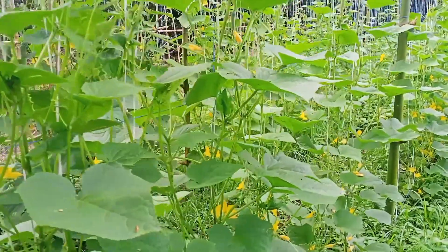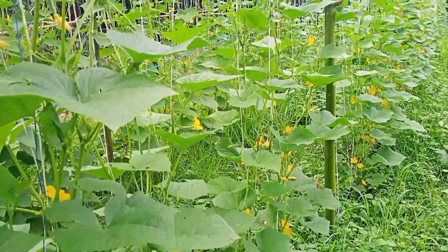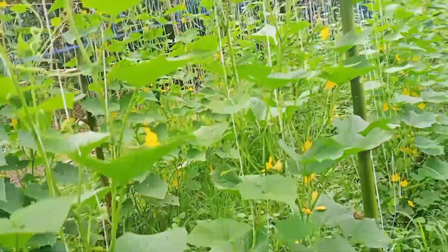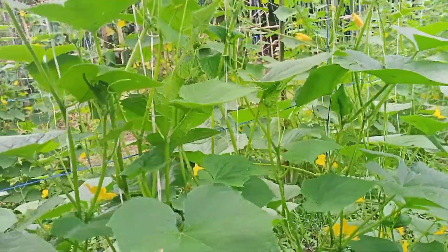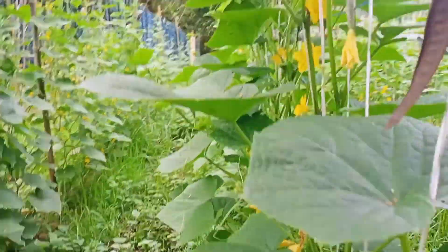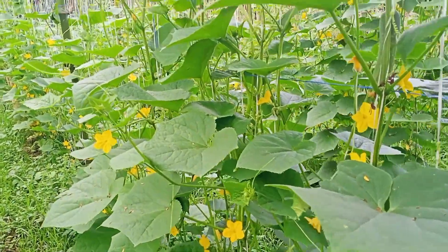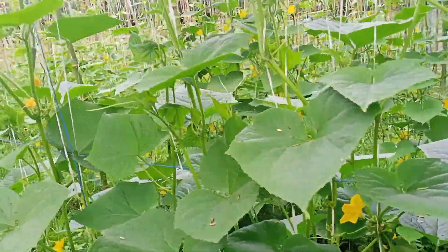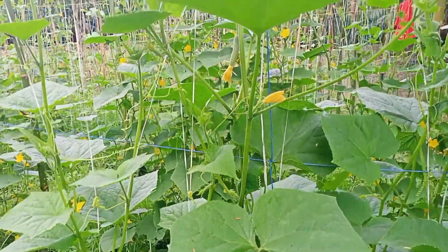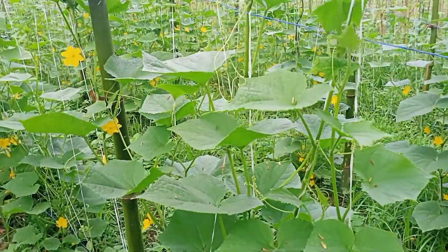Ito na po ang ating tanim na pipino ay nasa 40 days na po ito, mga ka-farm. Hindi po ako nag-pruning ng pipino at hindi rin po ako nagtatanggal ng mga dahon. Kasi dyan po sa aking experience, yung iba ay nag-propruning po sila ng kanilang tanim na pipino. Pero itong sa akin po ay hindi po ako nag-propruning. Kasi, itong bawat sanga na pipino po ay nagbibigay po ito ng bunga — sayang naman po kung ating tanggalin.